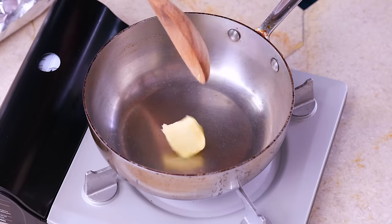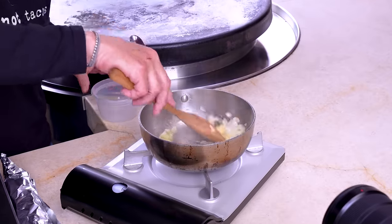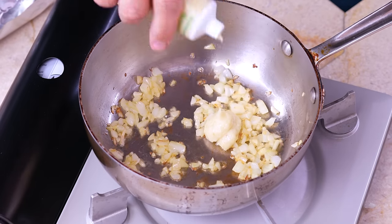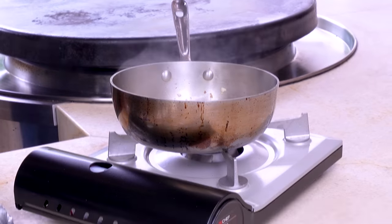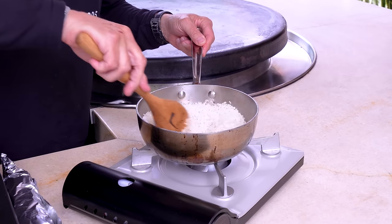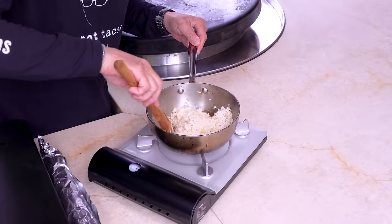We start with the rice. Garlic butter rice is going to have butter — that's a tablespoon — and about a quarter cup of yellow onion. We'll give this two or three minutes until the onion softens. Next, in about a tablespoon of garlic paste — won't be the first time we're using that today. We give it a good stir; when it's super fragrant and before it burns, we drop in our rice. This is a cup and a half of white rice that's been rinsed. Toss this around a little — you want that buttery garlic goodness to coat the grains.